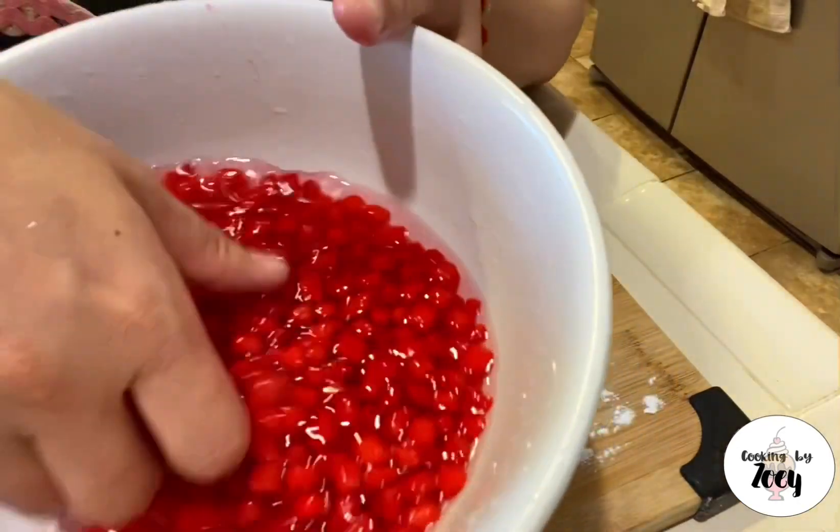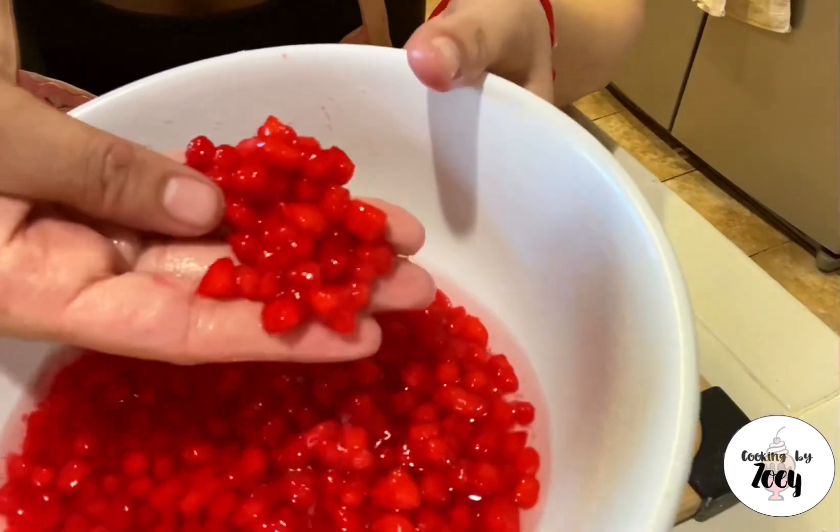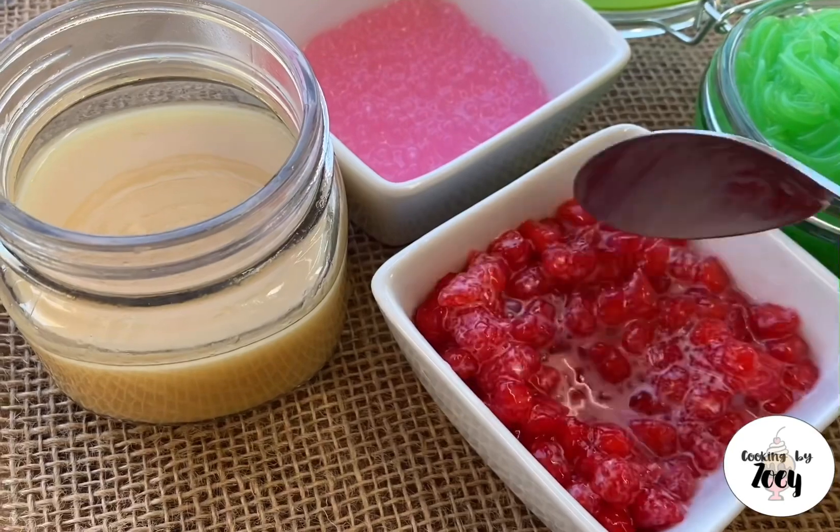Here is my water chestnut red rubies and how they look. Thanks for watching and I hope you found this tutorial helpful. If you have any questions, comment down below.